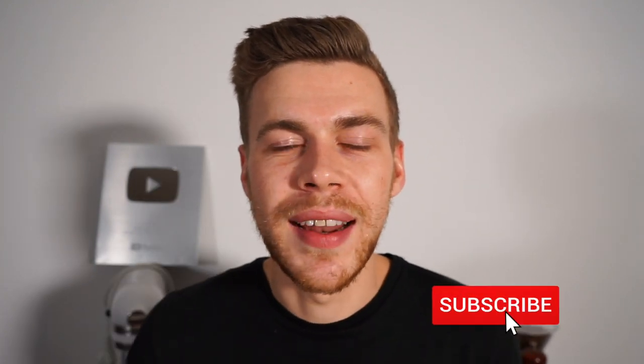If you enjoyed this video, be sure to smash that like button — it really does help me out. Consider subscribing and hitting the bell notification so you never miss an upload. Thanks for watching everyone, stay safe and enjoy.